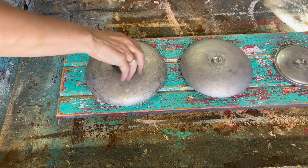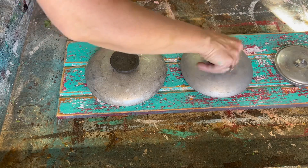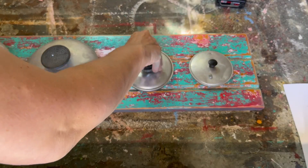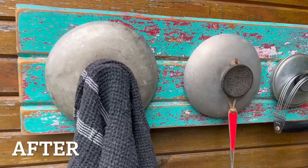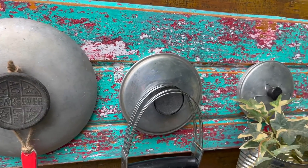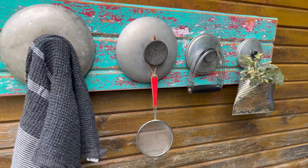I love the look of these tarnished lids and the old knobs — it just has such a fantastic rustic farmhouse feel. I've taken this old cabinet door and these pot lids and created a beautiful place in a farmhouse kitchen to hang some kitchen utensils or tea towels. You could also hang it at the front door to hang some coats on it. I love the way it turned out.